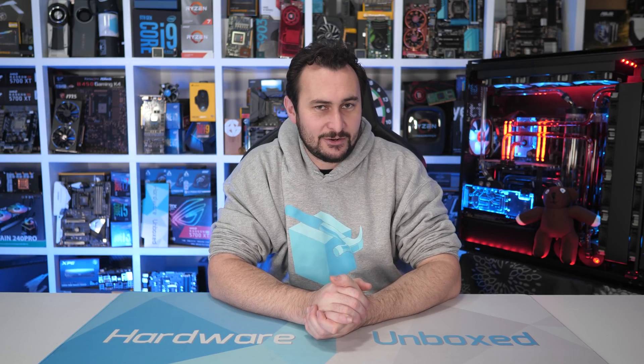Welcome back to Harbour Unboxed. Today I have decided to revisit AMD's Ryzen 3 3300X. For those of you who missed it, AMD's third gen Ryzen 3 series was released a little over two months ago now. And apart from our day one coverage, we haven't really produced any follow-up content that focuses specifically on these new CPUs, and that is a little surprising given how impressed I was with them.